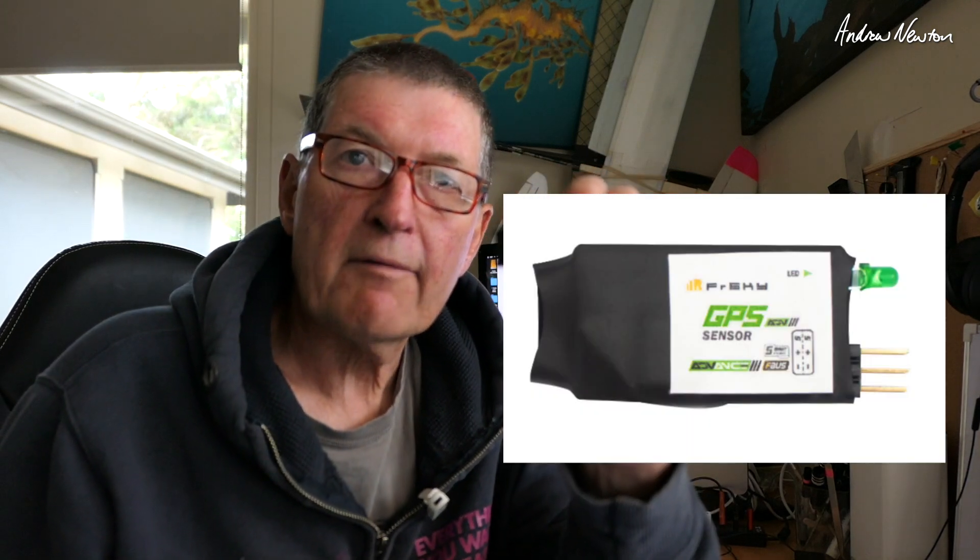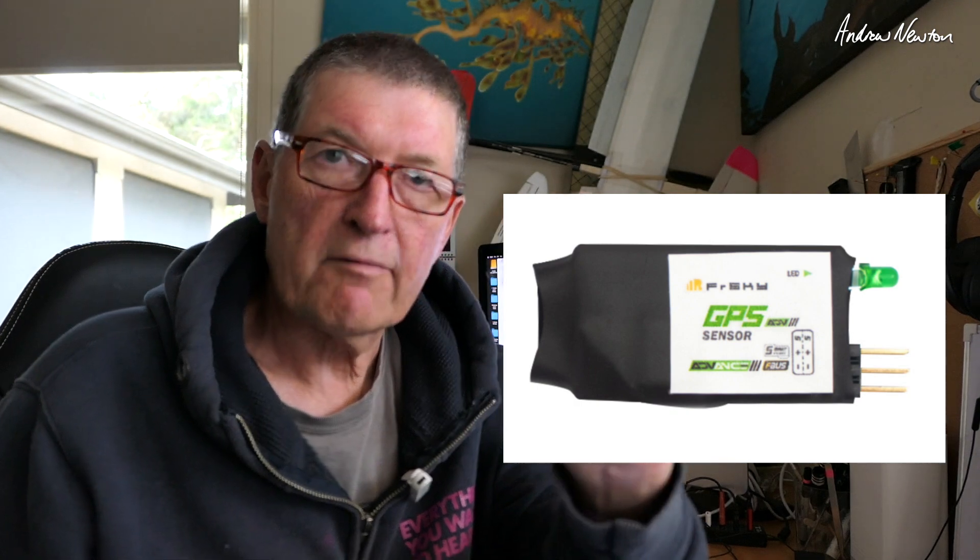Greetings folks. In this video I'm going to be looking at the FrSky GPS Advanced Sensor. FrSky has updated all of their sensors to the Advanced line, which adds FBUS support. FBUS is a new name for FPORT2. FPORT is SBUS plus S-PORT — SBUS radio control plus S-PORT telemetry input.